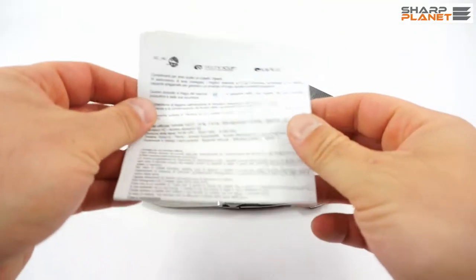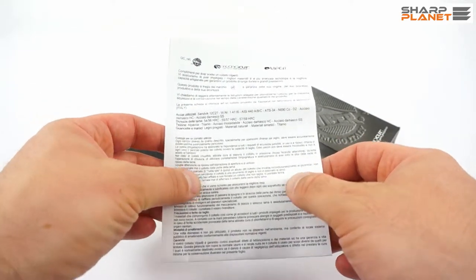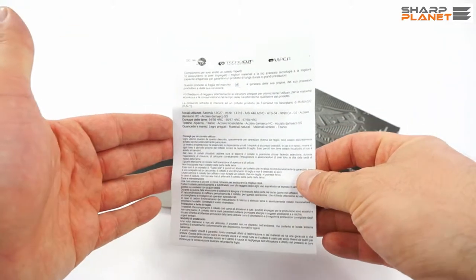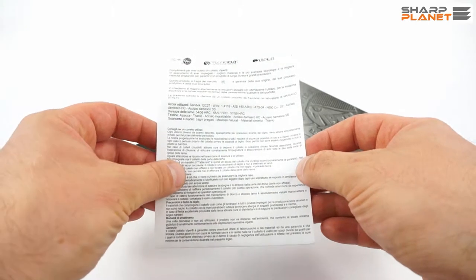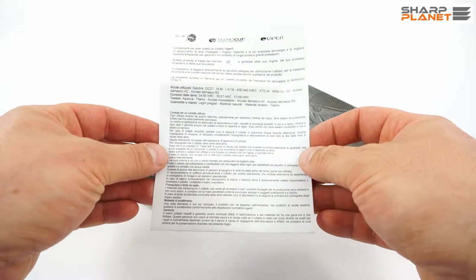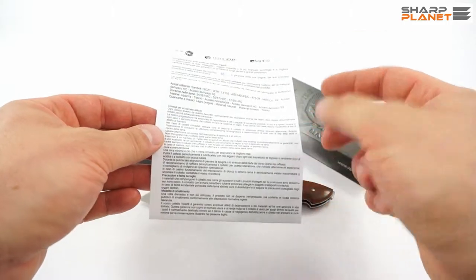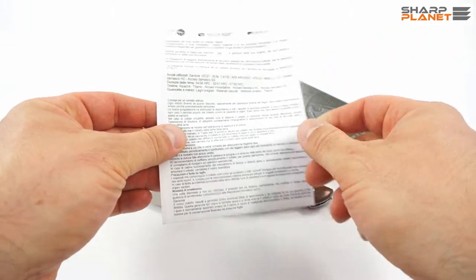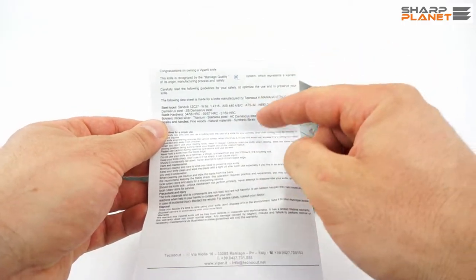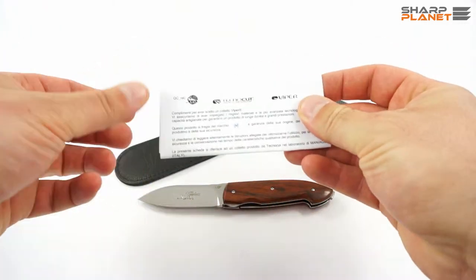Viper knives are made by Tecnocut in the Italian city Maniago, where many other manufacturers of knives are also based. This knife comes with the same instruction sheet as all other Viper knives. You get some basic information about maintenance and care, materials used, and warranty, in Italian and in English. This instruction also explains what Maniago quality means — Maniago is famous for high quality knives.